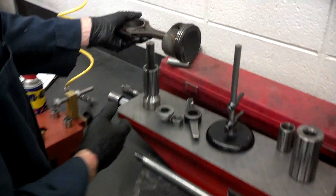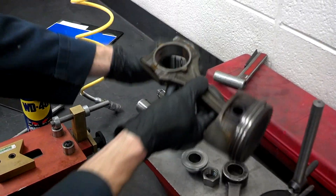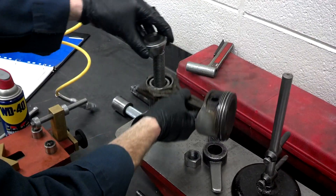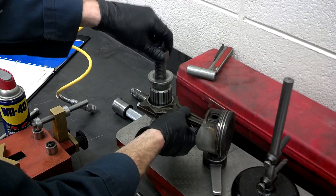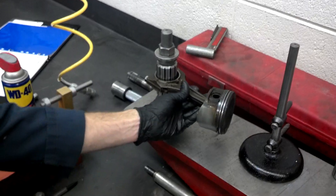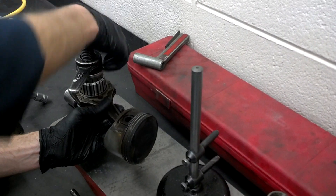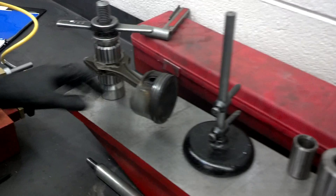Now we'll come over here to this tool which checks the alignment of the rod. There are different collars that will fit in here — we found one that fits, and the bore will fit over here. We just want to center this up and down so it's centered over that collar. We tighten this down until the collar spreads and clamps it — you want to tighten it really good and snug.